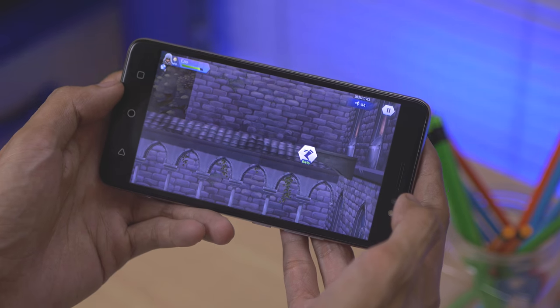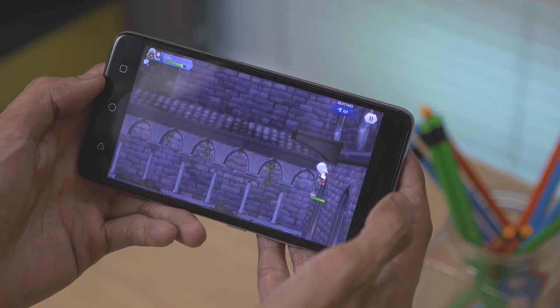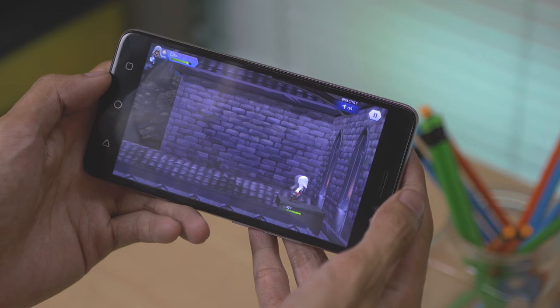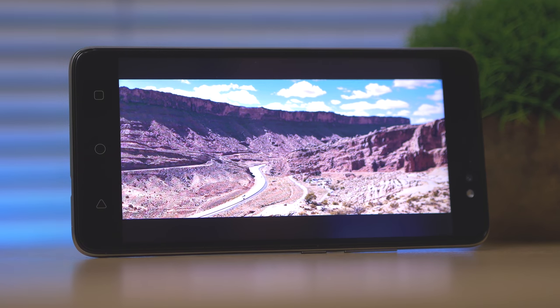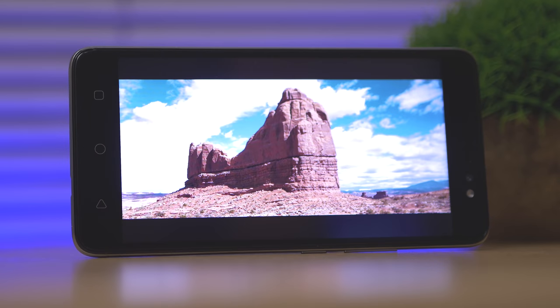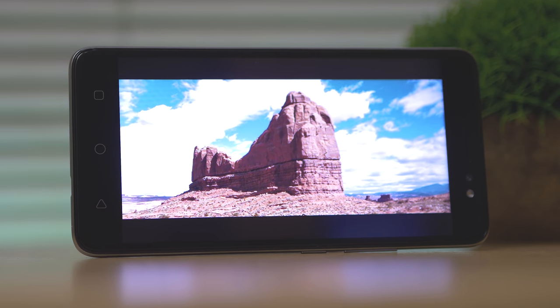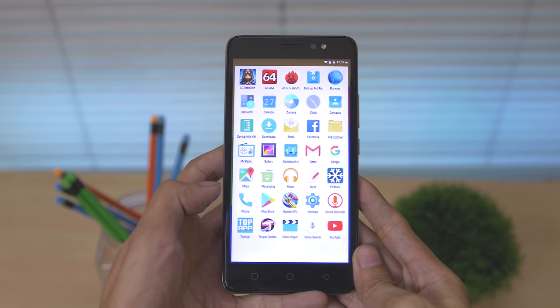Most modern games are playable with this device since it's using the Mali 400 GPU, but don't expect too much since it's a very old GPU. Watching videos on this huge 5.5-inch screen is a big plus — it's really convenient to have a large screen for watching videos. Battery also lasted a day.